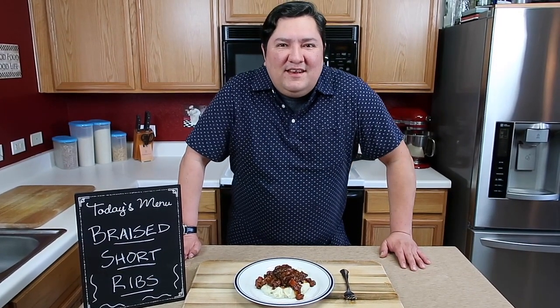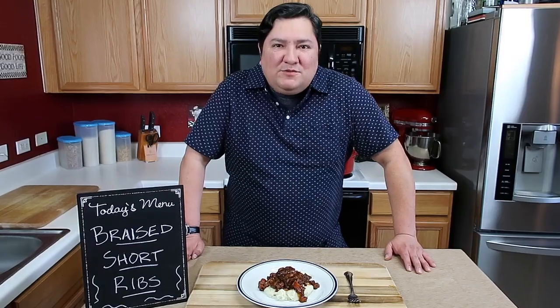Hey guys, you're watching Cooking is Everything, and today we're going to be making the ultimate comfort food, and that is short ribs on a bed of mashed potatoes.